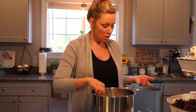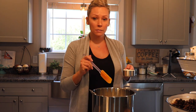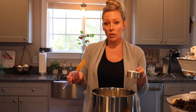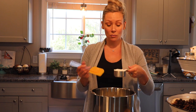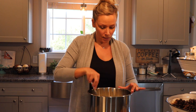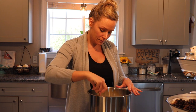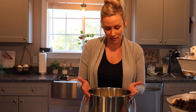Our yogurt has dropped down to about 110 to 113 degrees, so I'm going to add my culture. The recipe from the cheese book calls for a quarter cup of yogurt per quart jar, so since we have a half gallon I'm adding a half cup of yogurt culture to the milk. Give it a good stir to get that culture really mixed into the milk. The culture is now mixed in well.